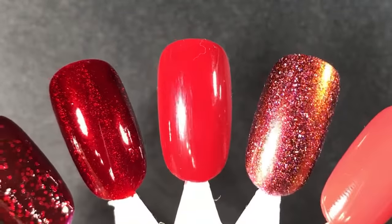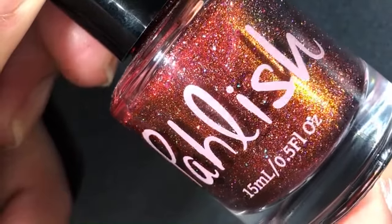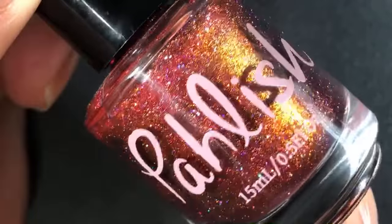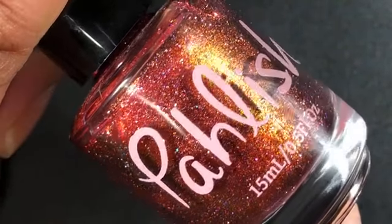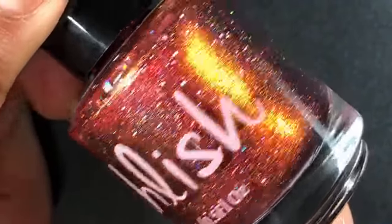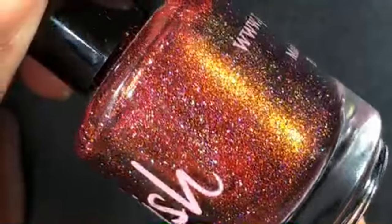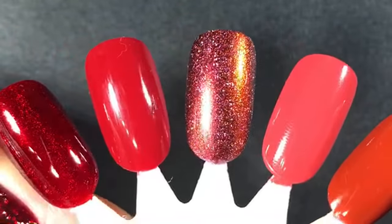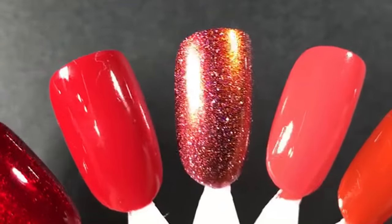I bet you're wondering what the next one is because it is a showstopper. It is from Polish and it's called Calcifer. I wanted this polish but I told myself I don't need that. It released last fall, kept restocking but kept selling out, and I felt like I could never catch it. I finally got hold of it in February and I can't wait to wear it — the shimmer shifts from gold to red and then all the scattered holographic is just beautiful. How pretty is that gold shimmer against that red base? I'm obsessed.